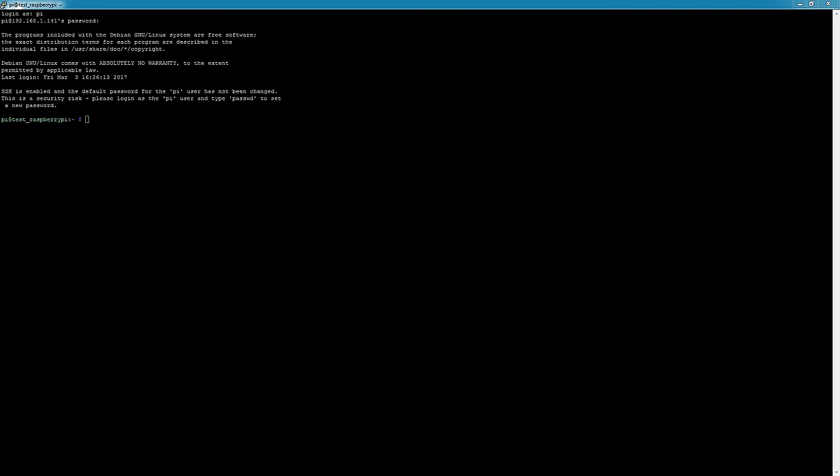Hey, what's going on guys. I've just SSH'd into my Pi — this is stock Raspbian, I've enabled VNC and SSH and that's pretty much it. So we're going to go through and get LIRC all set up. The first thing you want to do is install the LIRC package, so go ahead and type: sudo apt-get install lirc — let that run through.